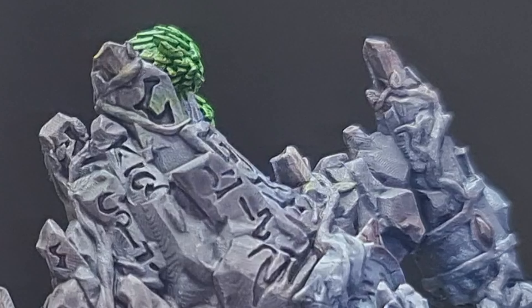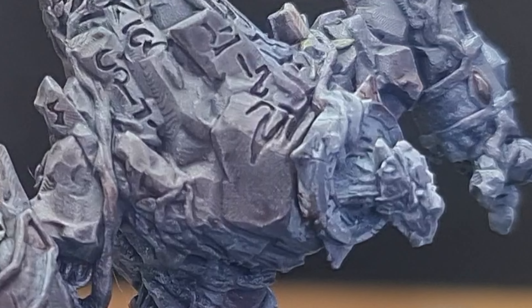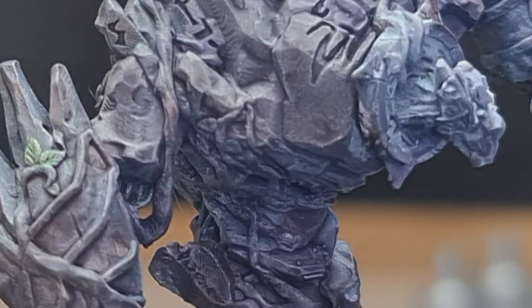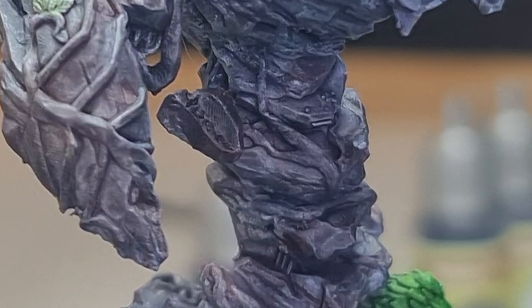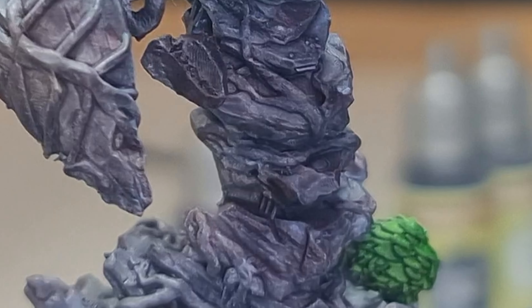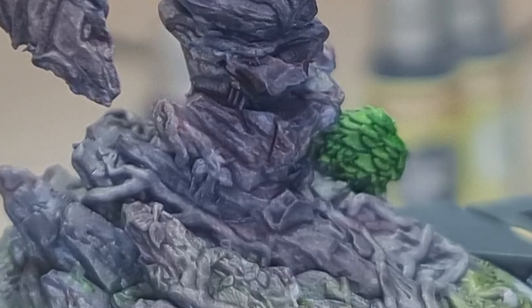For the speed paints, I'm using a couple of the greens for the foliage, the Ashen Stone, and a Cultist Cloak for some of those dark and light grays. I'm also bringing in a little bit of flesh tone and a little bit of brown, just to get some differentiation into the stone — because it's not just grey. I want a little bit of earthen brown and dirt mixed into it.